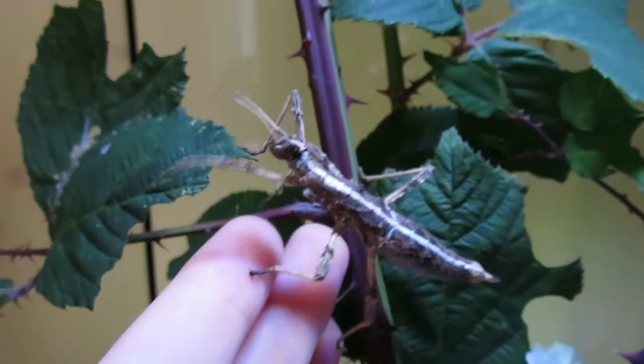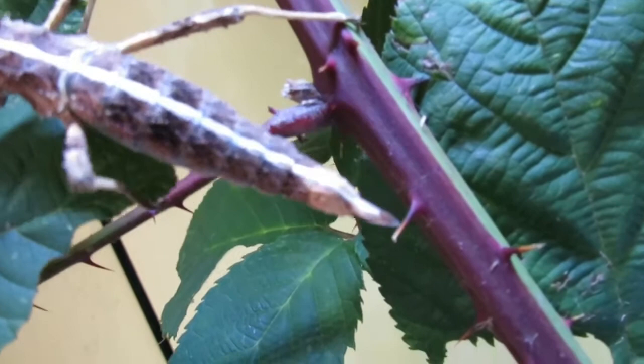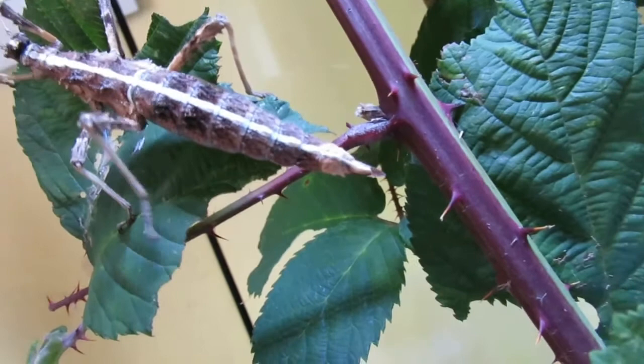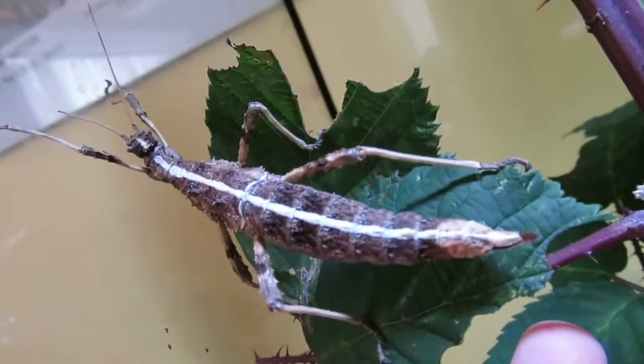This species likes to bury their ova or eggs, so you'll need to provide them with some small pots of substrate for them to lay into. Suitable substrates might be coco fiber, dry sand, or things like vermiculite. The incubation period for the ova will probably be about four to six months. If you use paper towel in your enclosure, you're going to want to be mindful of mold growth and replace the paper towel regularly.